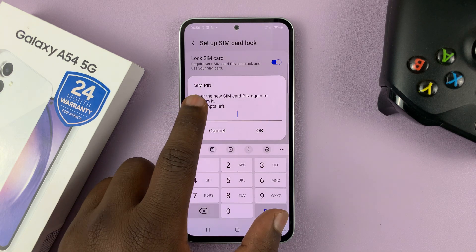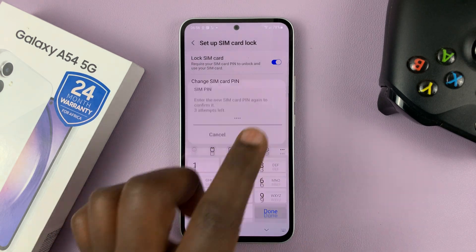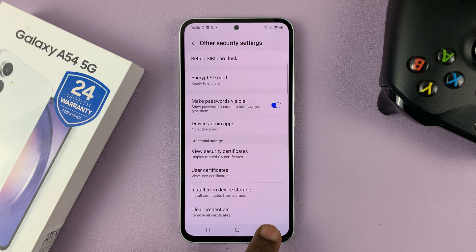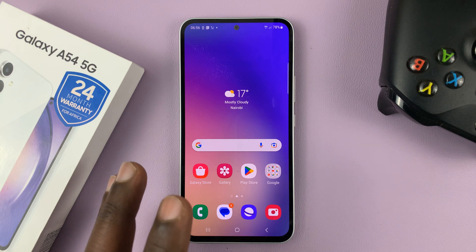It's then going to ask you to enter the new SIM card pin again, so enter that new SIM card pin once more and tap OK. Your SIM pin is now changed successfully. From now on, your SIM card pin is the new pin you just changed to.